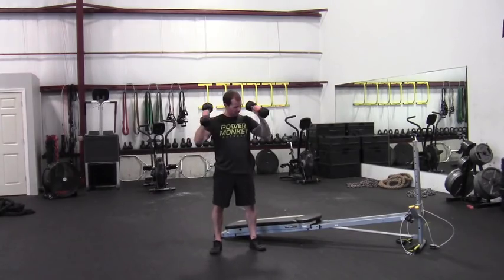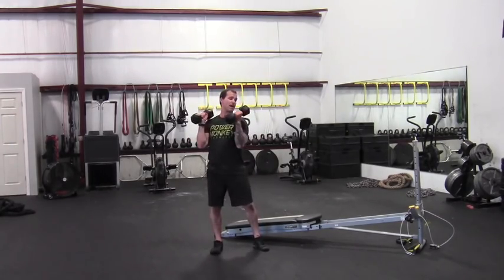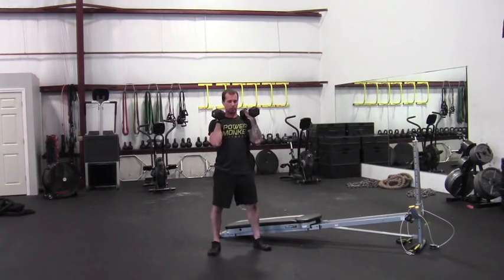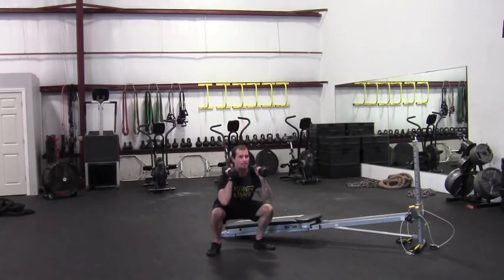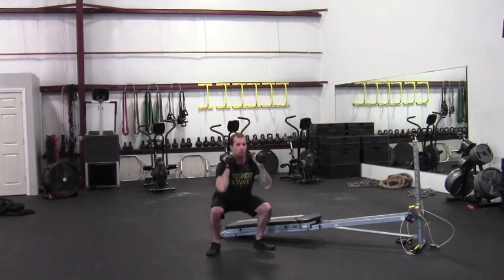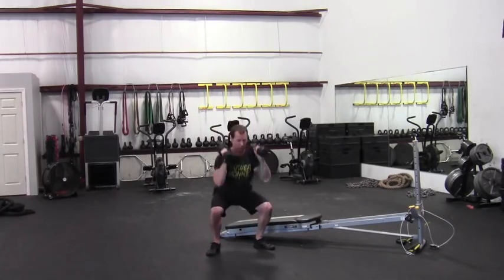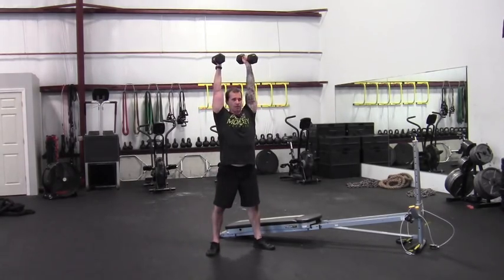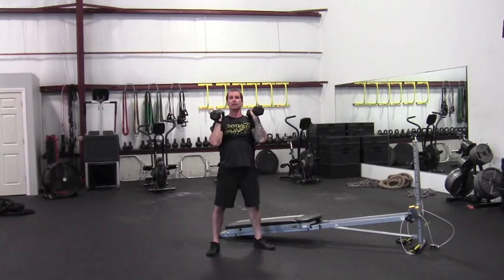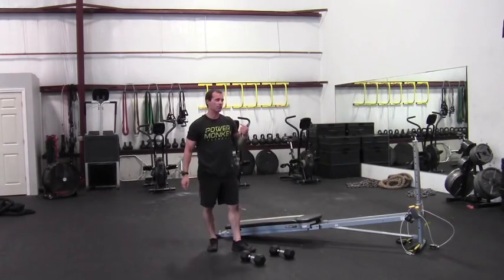For simplicity, keep elbows in and palms facing each other the whole time. The back heads of the dumbbells are right near the shoulders. Perform a squat, and on the way up add that press — straight overhead — then bring it back down. Everything comes down together, everything goes up together. Squat and press. We're working obviously legs and glutes with the squat, and arms and shoulders with that press. We'll go eight reps there.